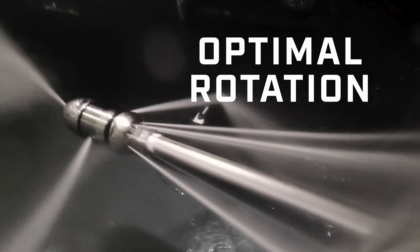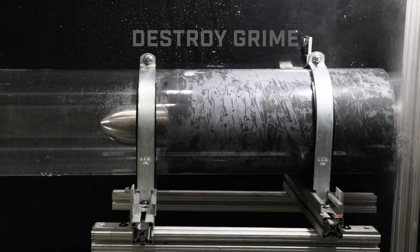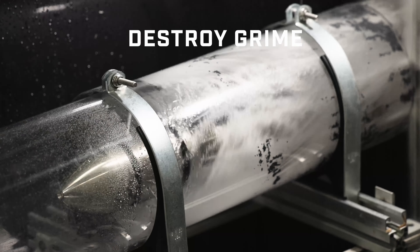One key feature you'll notice about the Revolution is that the rotating center speed stays consistent throughout its life, so you never need to worry about it losing momentum after heavy usage.